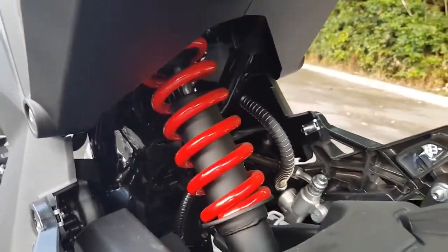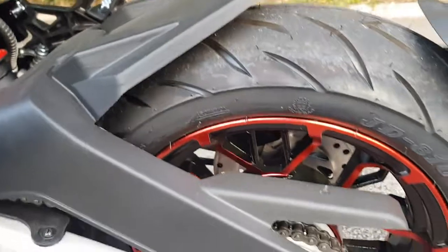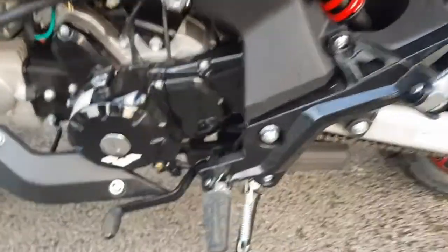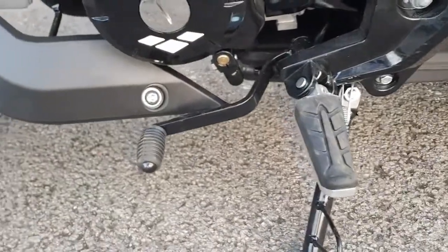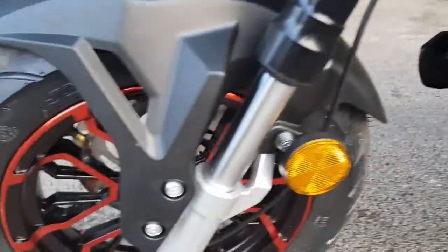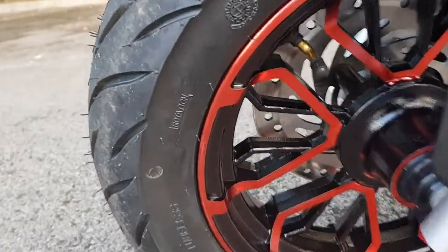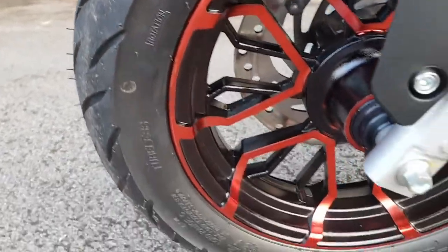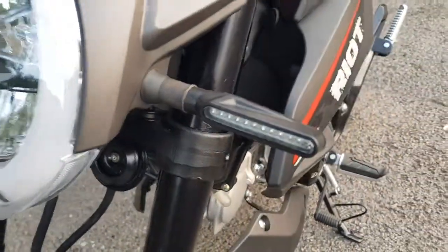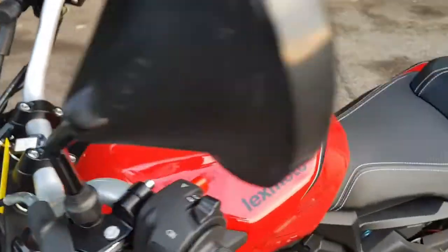Getting up close, the single mono shock to the rear is nicely detailed, and the wheel detailing is exceptional. Nice-sized foot pegs with good rubber grip. It's a four-speed gearbox. Cutting to the front, the wheel detailing is absolutely superb, with a nice halo ring and LED indicators.